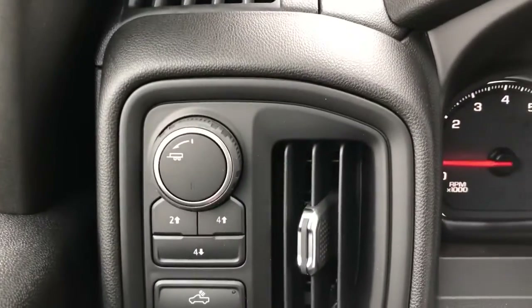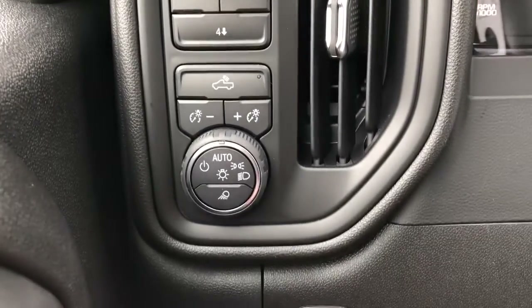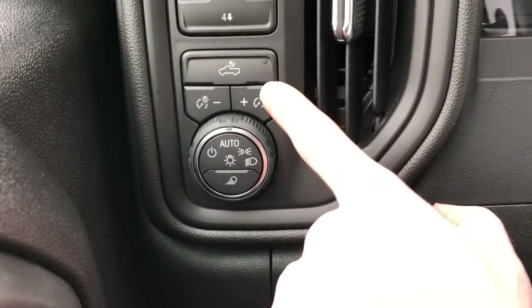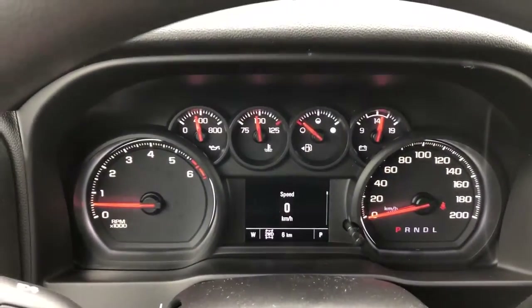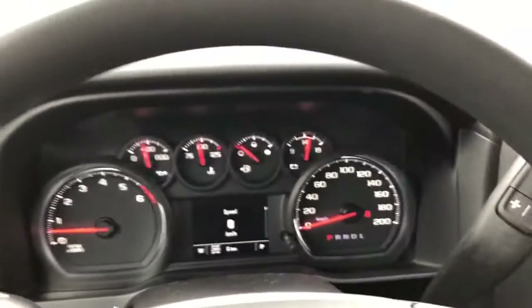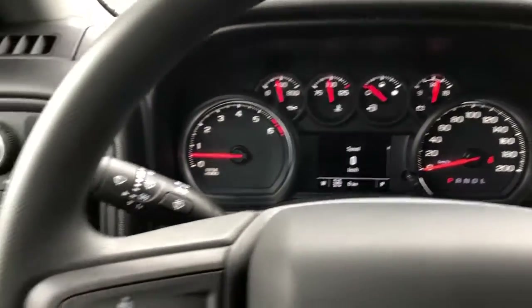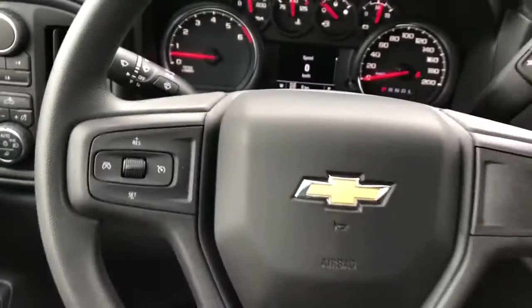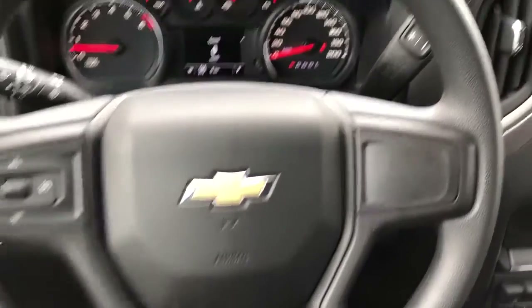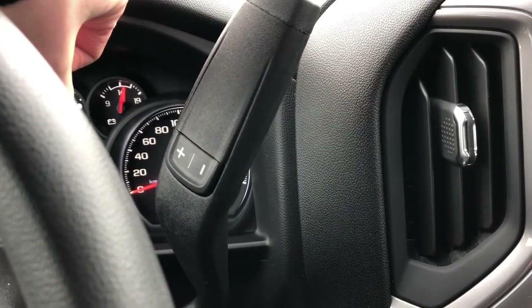If we take a look to the left of the steering wheel, we have our towing controls, we also have our four-wheel drive system options, our truck bed lighting as well as our interior lighting dimmer switch and our daytime running lights. Looking at the odometer in the middle, we have our digital screen. Up to the left of the steering wheel is our cruise control commands. If we look at the gear select stock, we also have our manual select up and down.